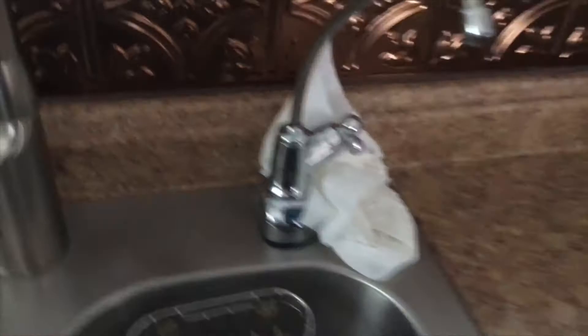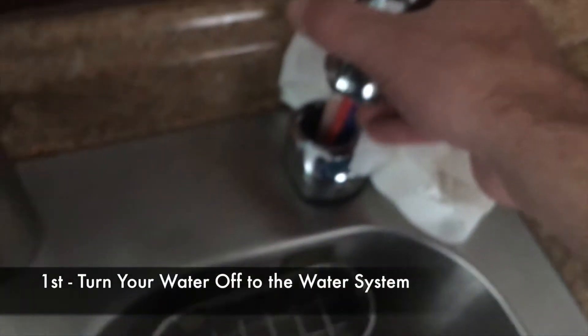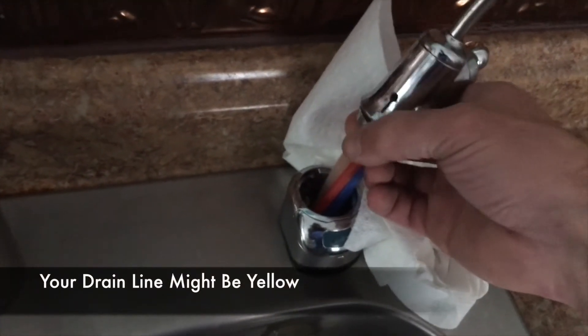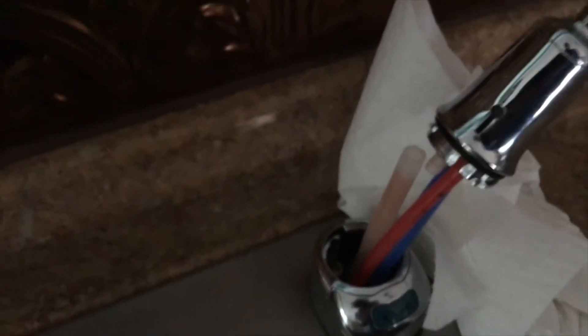Today I'm going to show you how to unclog it. What you're going to do is twist this to the left. Right here is my discharge line — your discharge line is the biggest one — so you can just go ahead and pull this off. See, it just pulls right off.